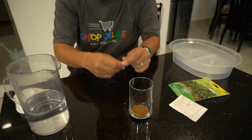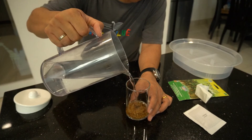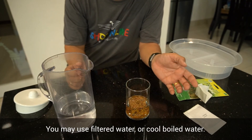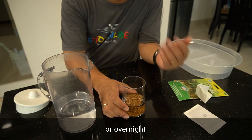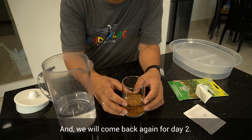Now pour in some clean water — you may use filtered water or cool boiled water. The reason to pour in the water and soak the seeds for 24 hours or overnight is to make sure that the seeds are hydrated and filled with water. We will come back again for day two.